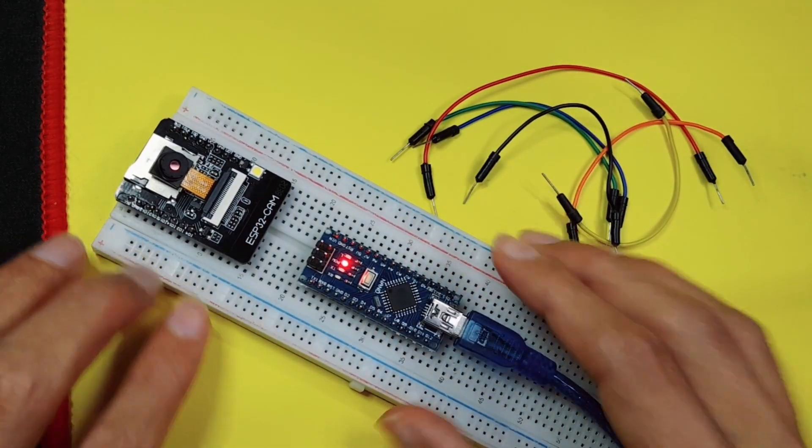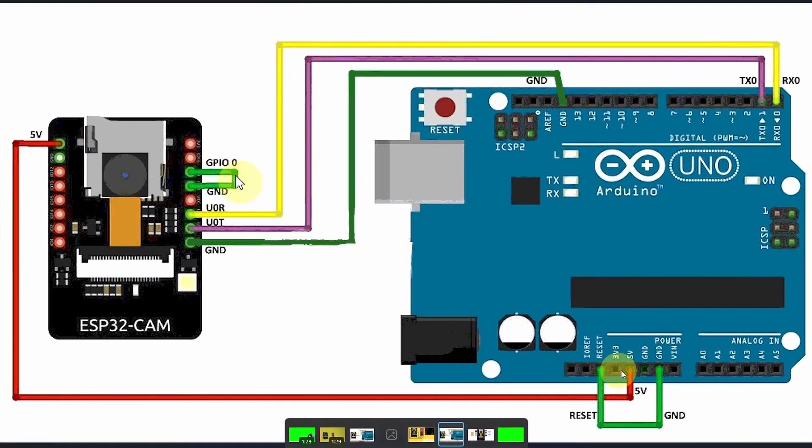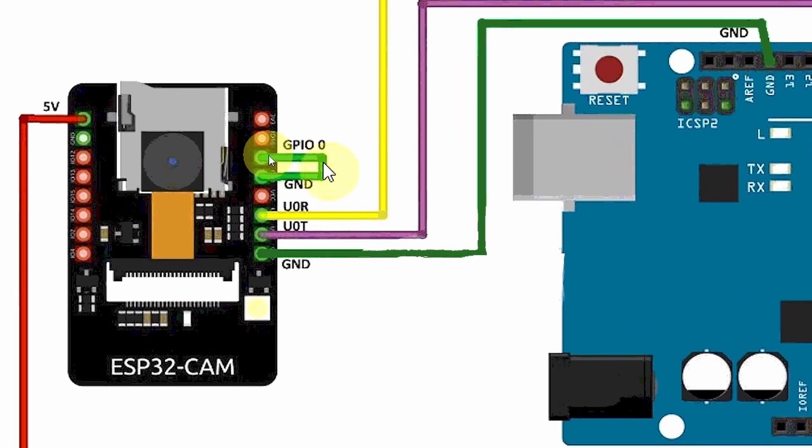First, let's take a look at the pinout diagram. We are going to connect the Arduino: the VCC goes to the 5V pin and the ground to the ground to power up the ESP32 camera. To be able to upload the code, we have to connect the RX of the Arduino to the pin labeled U0R, and the TX pin of the Arduino goes to U0T. To activate programming mode, we have to connect GPIO pin number 0 to the ground using a jumper wire.